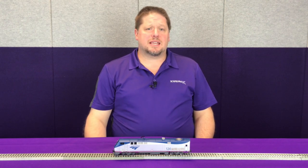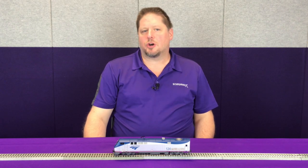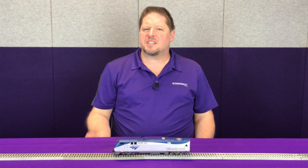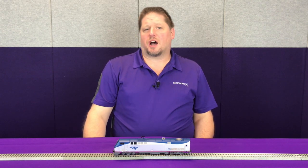Now in Function 16, you can simply turn it on and the decoder will go into head-end power mode based on which prototype locomotive you're using. For example, the Amtrak F40PHs would go to notch 8. These locomotives were known as the little screamers because they would sit at the station in notch 8, and with that turbocharged whine, they were pretty loud and obnoxious. Now GE with their P42s would go to notch 6.